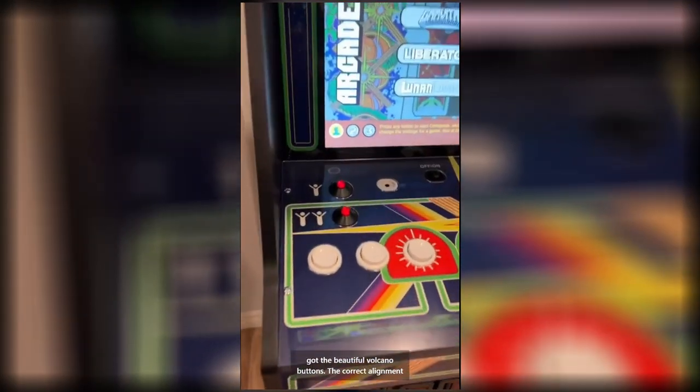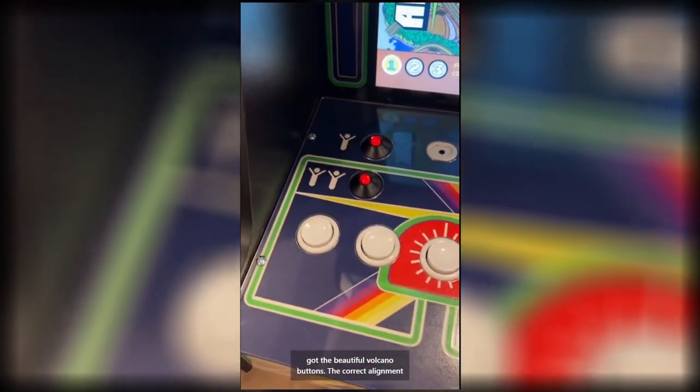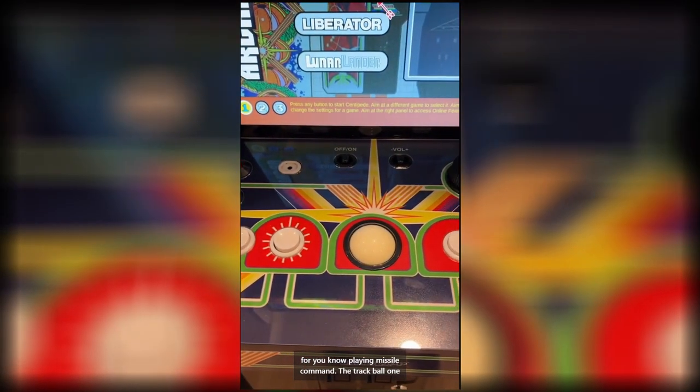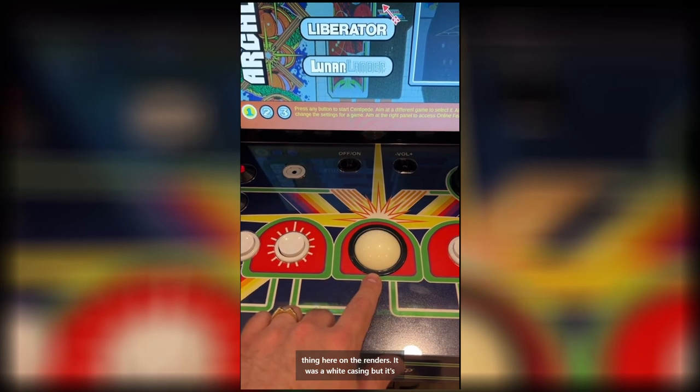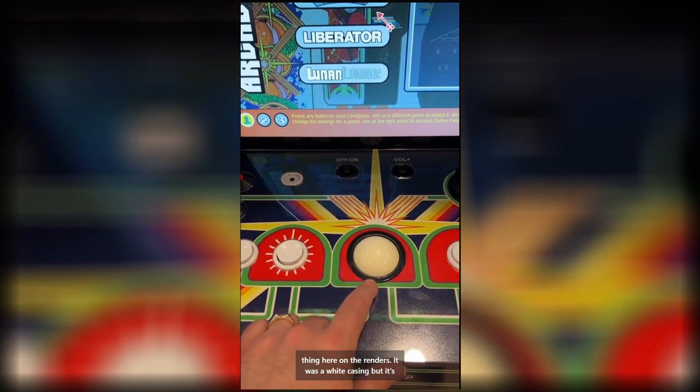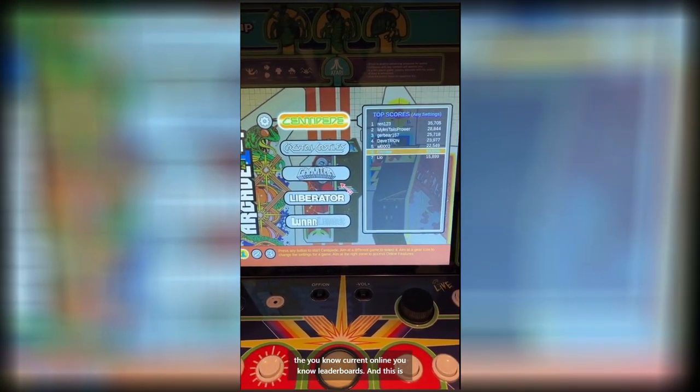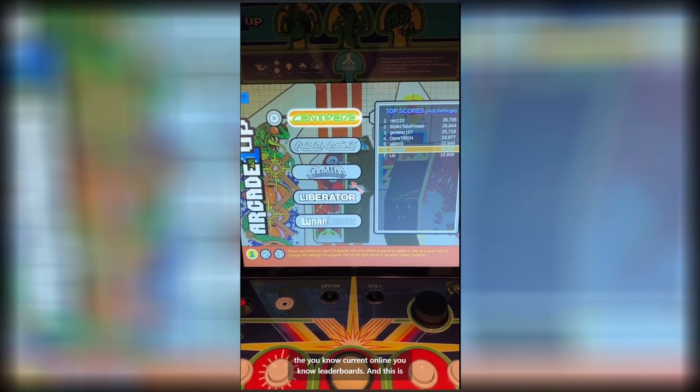You got the beautiful volcano buttons, with the correct alignment for playing Missile Command, and the trackball. On the renders it was a white casing, but it's black casing, so I guess it's classic. And here's a look at the current online leaderboards.